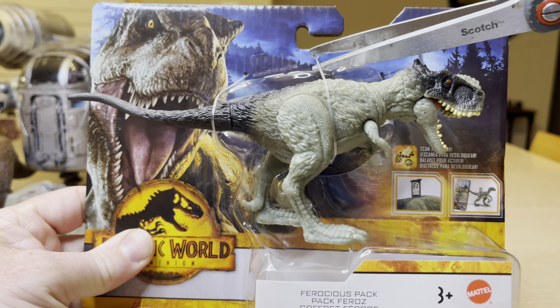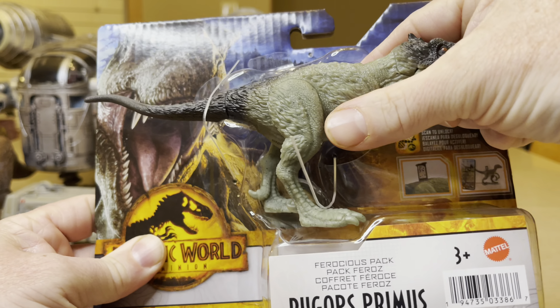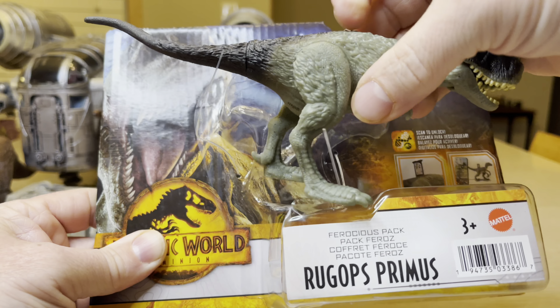Let's take it out of the packaging and look at it up close. To remove it from the packaging, just take a couple snips and you are done. You can just pull that Rookops right out of there.